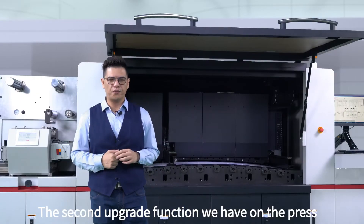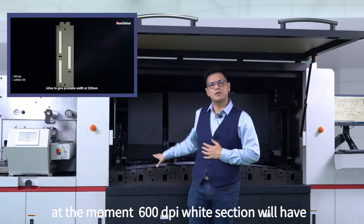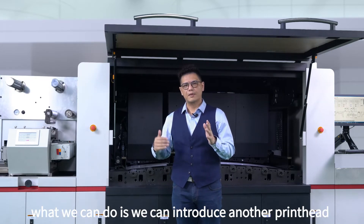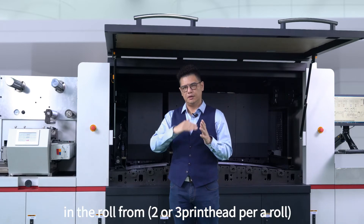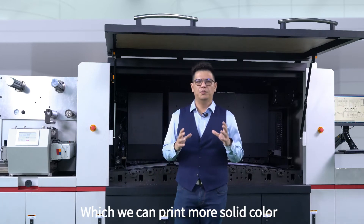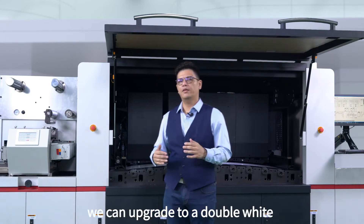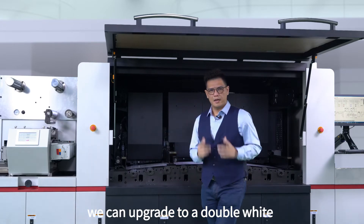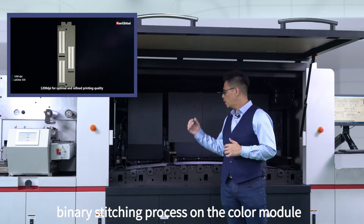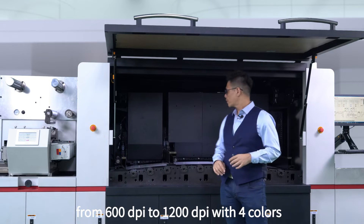With the second upgrade function, we can also upgrade the color printing module. For example, the white section at the moment at 600 dpi uses the Kyocera print head for white. What we can do is introduce another print head in the roll form on the printing module to make it 1200 dpi resolution — a double white — which allows us to print a more solid color on clear-on-clear. If the customer needs a lot more solid white, we can upgrade to double white. The same applies to the color module: we can introduce what we call a binary stitching process to upgrade the resolution from 600 dpi to 1200 dpi with four colors.